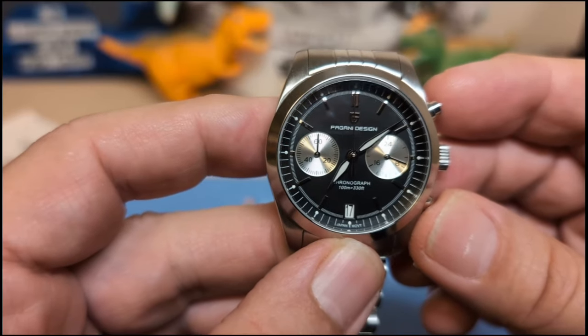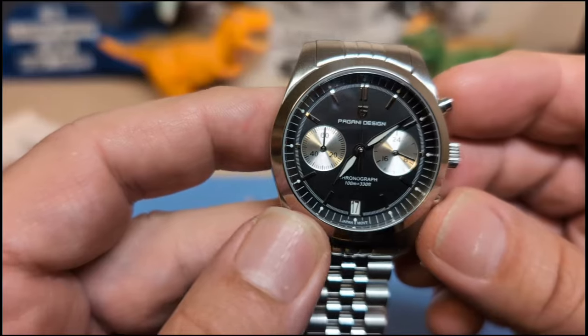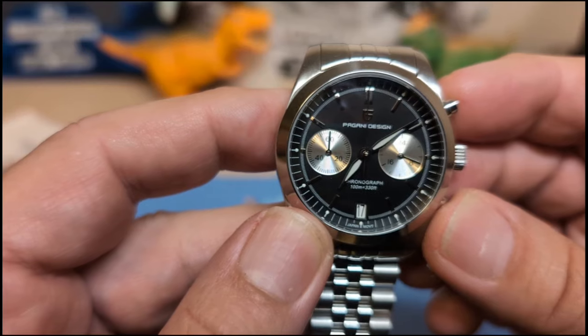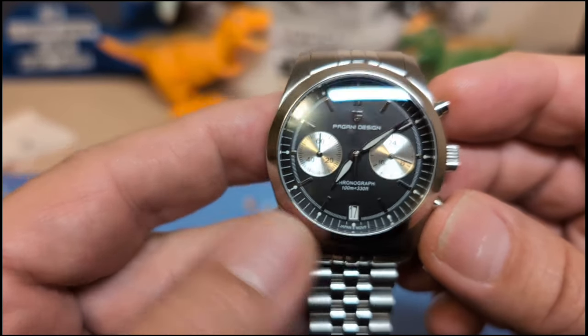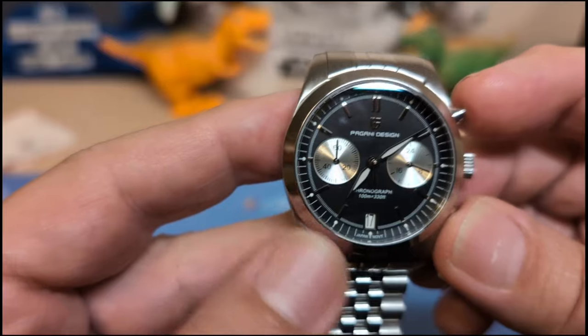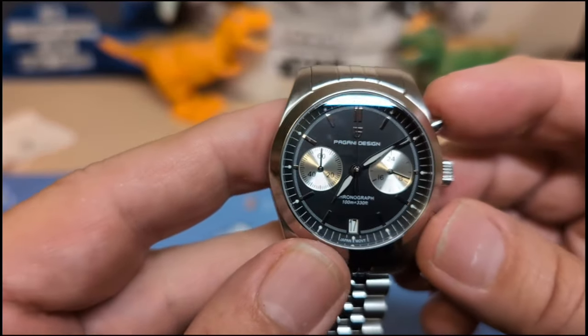There's a date at the six, and right below the date it says 'Japan movement.' On the right register we have the 24-hour indicator — I always thought the VK64 would be better if it had a running second there instead. On the left we have the minute counter for the chronograph, and the sub-dials do have a sunburst effect.